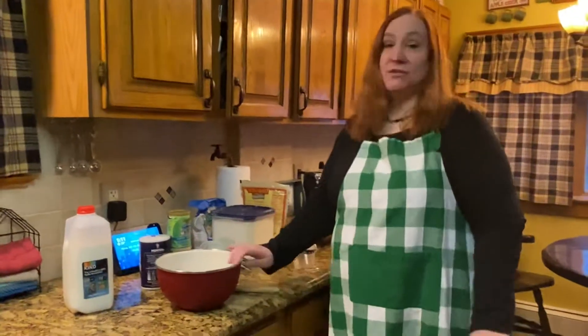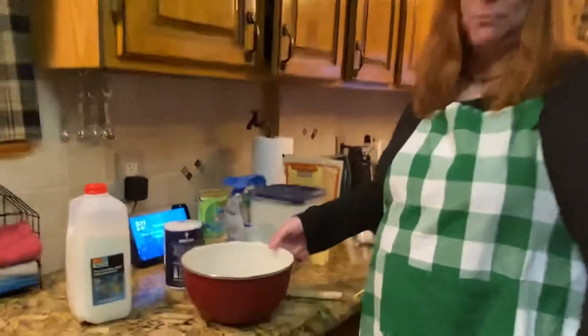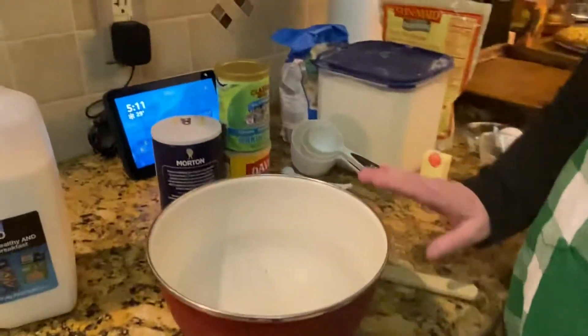I'm not a caraway seed fan, so I've never really put it in my soda bread. However, if you decide you want caraway seeds, feel free. One of the beauties of this recipe is that it's all made inside one bowl — very, very easy.